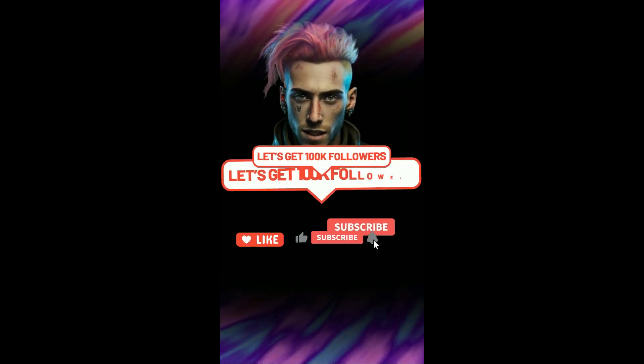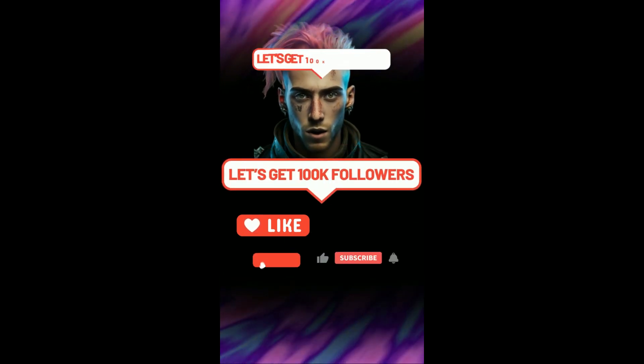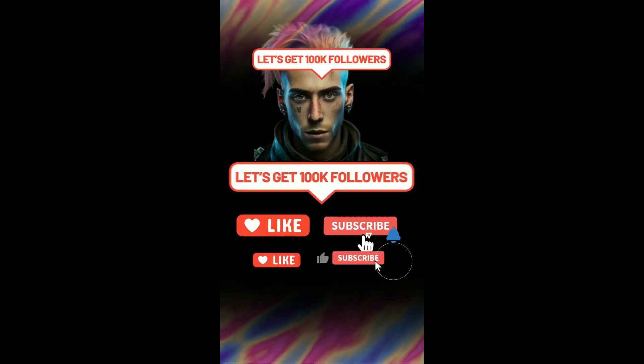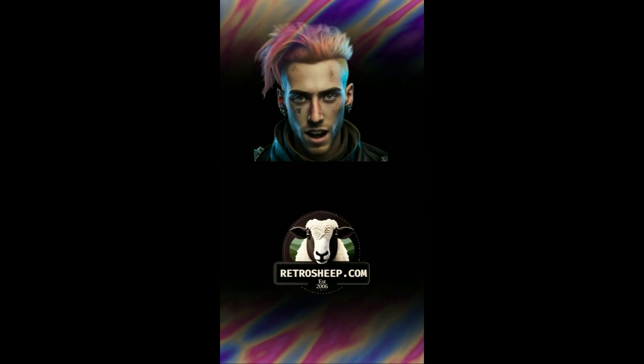Like, subscribe, tell your friends — go on, you know you want to. And most of all, visit RetroSheet.com, the home of 3D printing services, South Wales. We do other stuff too, check us out.